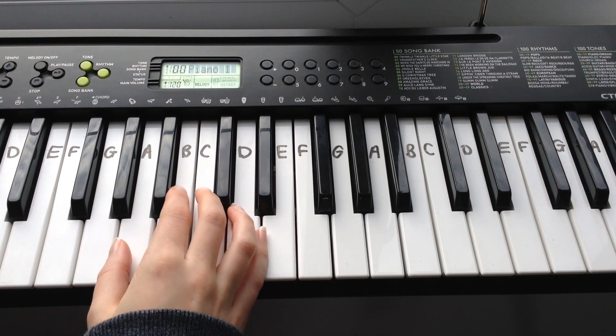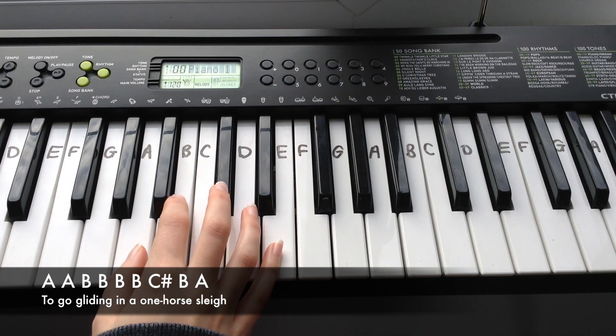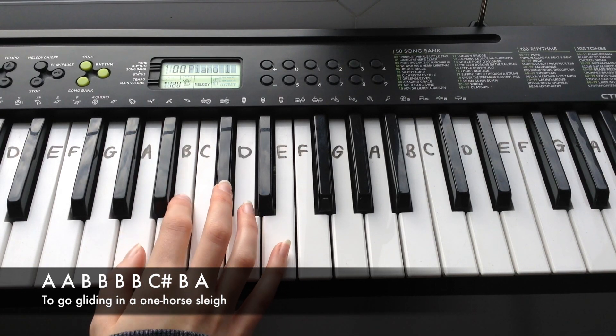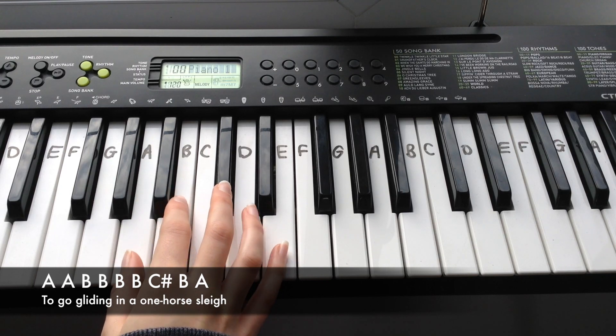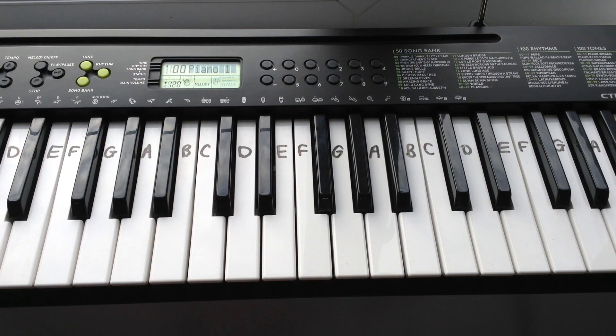And the final line of the chorus is: A, A, B, B, B, B, B, C-sharp, B, A. And that's it for the chorus. The next part to learn is verse 2 and this is how it sounds.